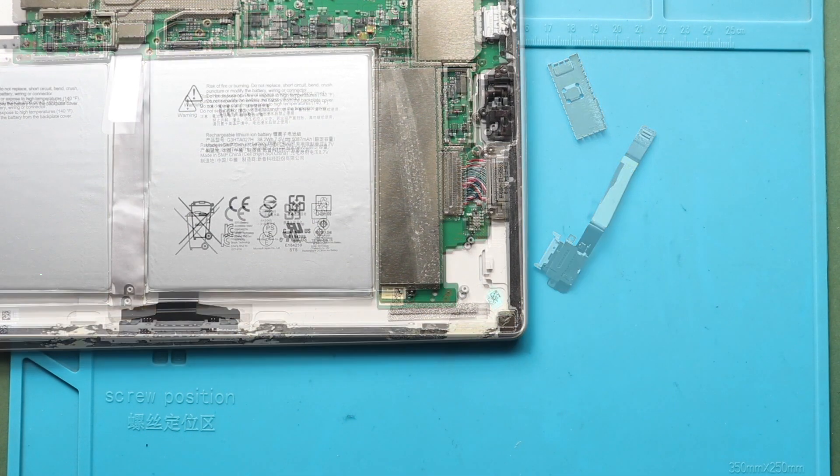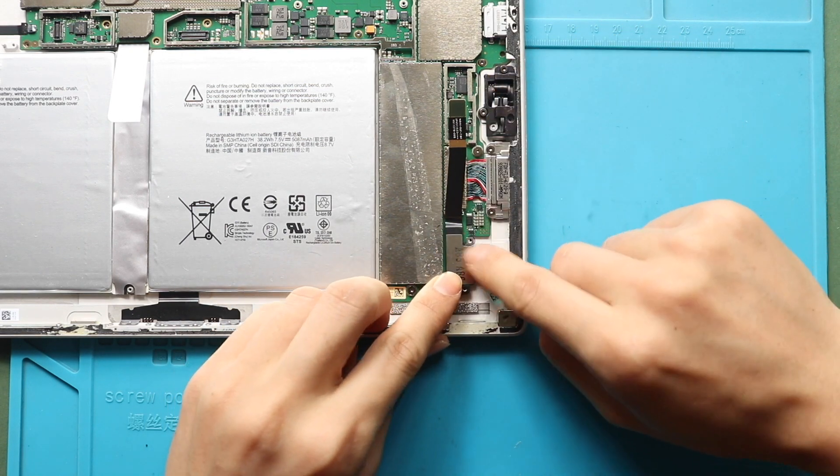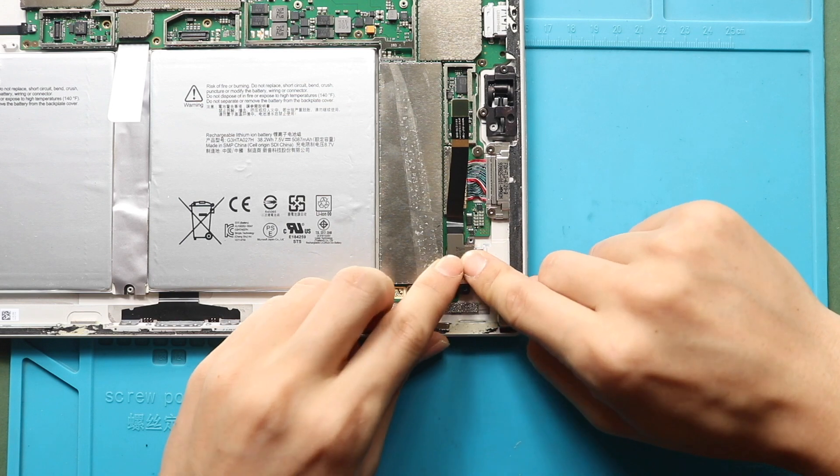Next, place and secure the new SD card memory flex to the body. Next, secure the port by adding two screws.